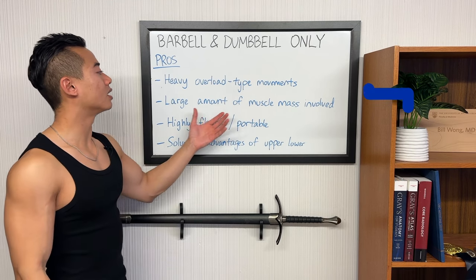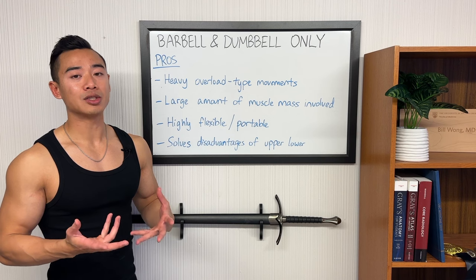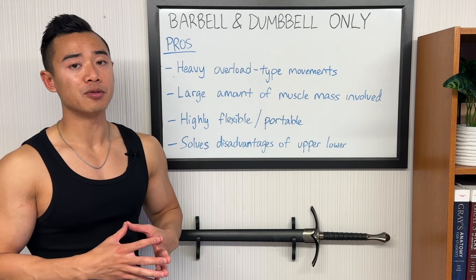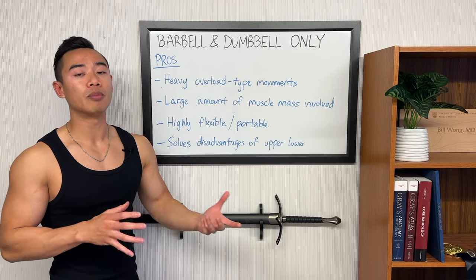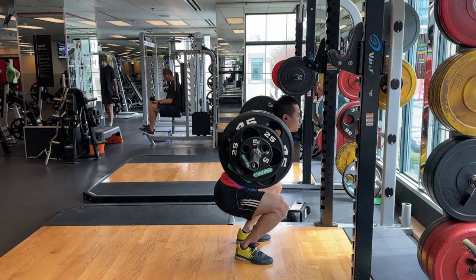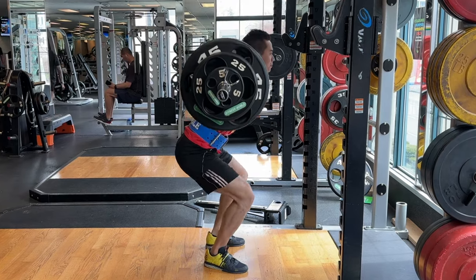Next advantage of this program is that you have a large amount of muscle mass involved with your heavy free weight movements. These exercises are great because they use a lot of muscle mass both from being compound movements and also from using more stabilizers because they're free weight movements. I think people in their first few years of training will do better if they focus on exercises that involve more muscle mass overall — you really want to focus on getting as much global hypertrophy as possible in your first few years. This is also going to be great for people who are short on time because movements like squats, deadlifts, bench presses, and rows are going to get you a lot of bang for your buck per set.